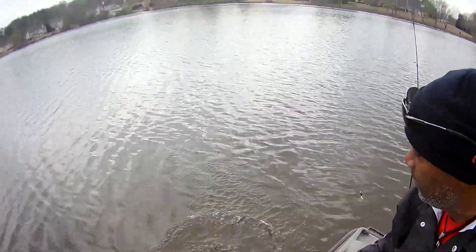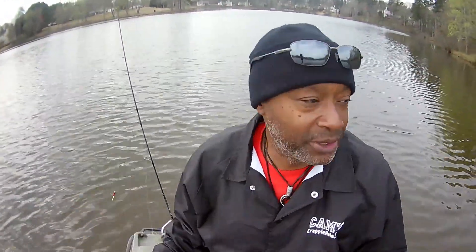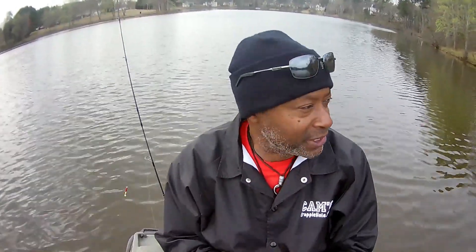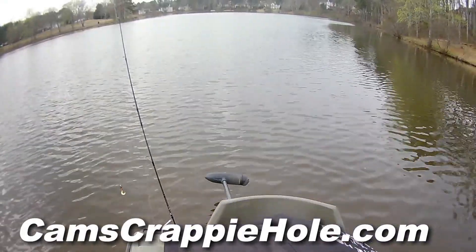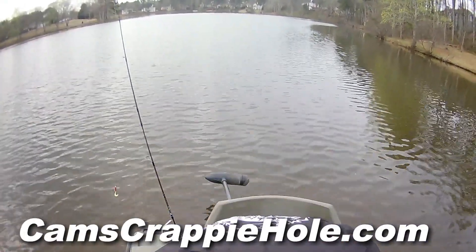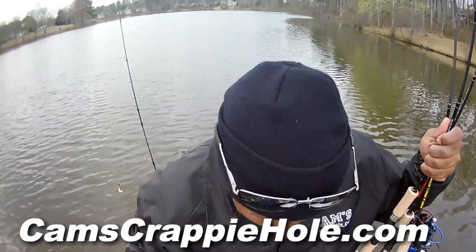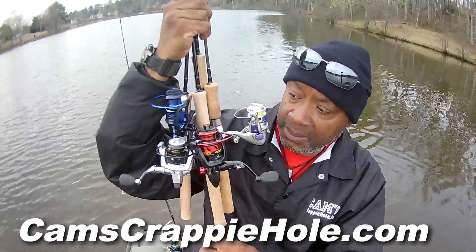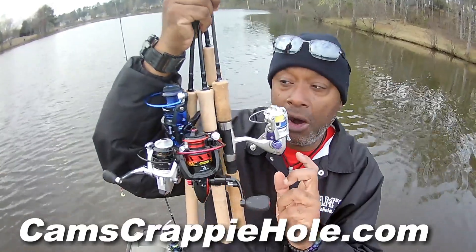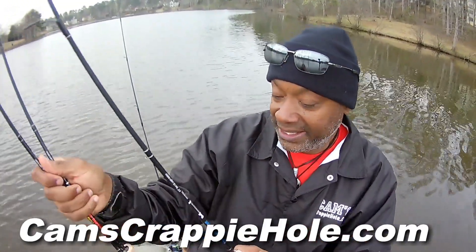Pre-spawn crappie is what we're looking for. Y'all heard me say it one time, you heard me say it a million times. I do a lot of things — we're not changing any one of them. We got all of our poles right here on the boat with us. Let me show them to you — platinum, gold, silver, and bronze edition. All of these guys are my nasty stick combos.